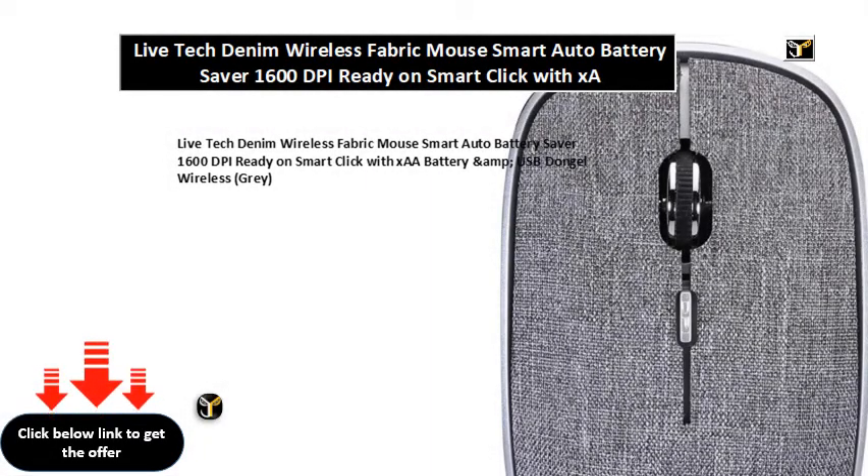Live Tech Denim Wireless Fabric Mouse, Smart Auto Battery Saver, 1600 DPI, Ready on Smart Click with XAA Battery and Amp, USB Dongle Wireless, Gray.